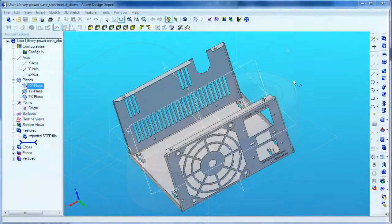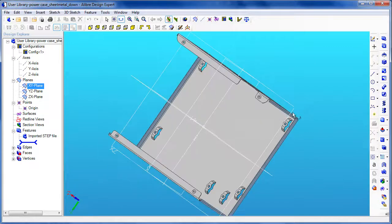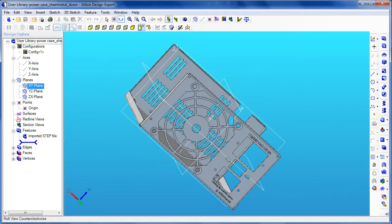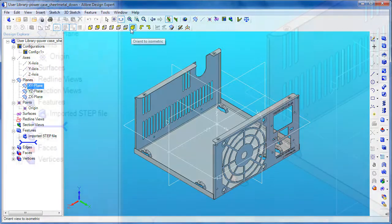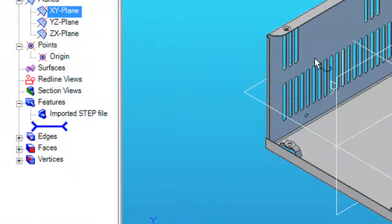Let's have a look at the other major feature debuting in this release: Convert to Sheet Metal. This is a function meant to help you automatically reconstruct imported sheet metal parts, like a SOLIDWORKS sheet metal part or something imported as a STEP file. When it comes in, it arrives in a library with no more than a collection of faces, which makes it difficult to edit them individually as features.